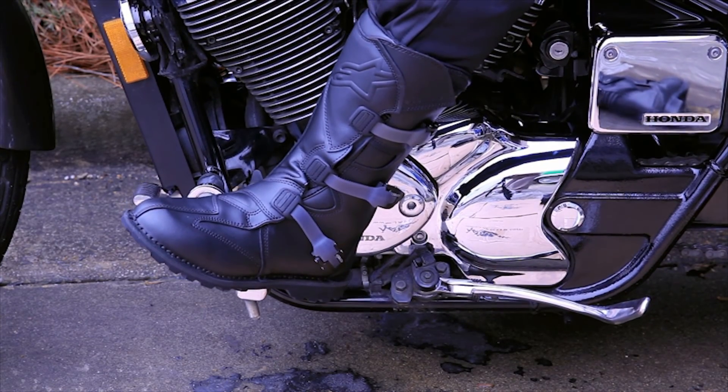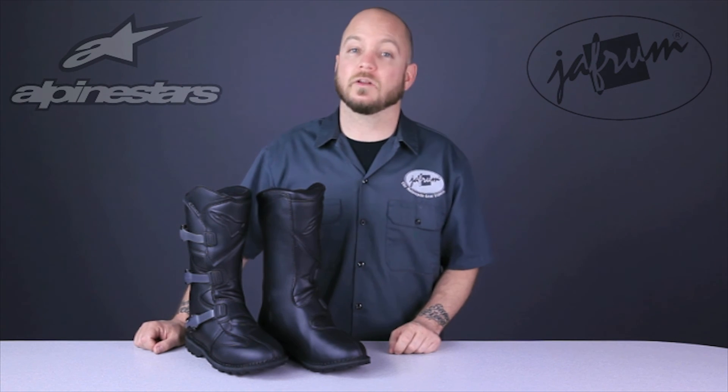To see more quality motorcycle apparel from Alpinestars, subscribe to this YouTube channel or click the link below to go to our website. Like us on Facebook for daily deals and rider news, and remember, when it comes to our customers, we'll ride the extra mile. I'm Louie, and you'll see me next time.